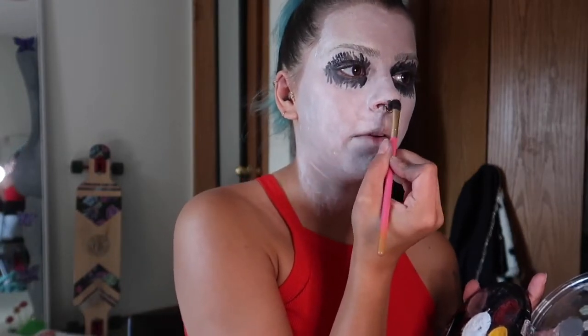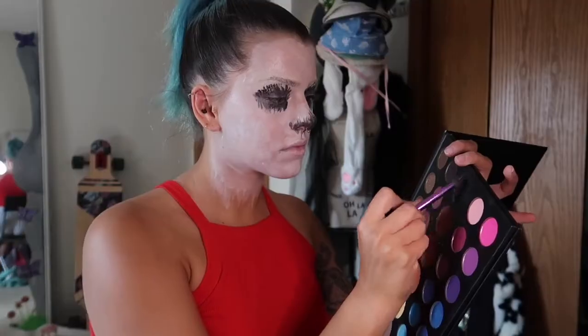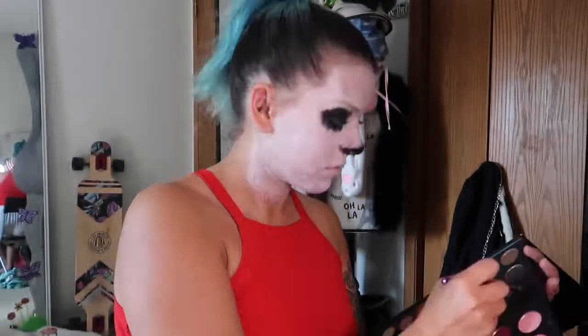Once we've got that, we're also gonna do some black along the bottom part of the nose. Before I move on to any more of the details, I'm gonna put in my eye contacts because they make my eyes water hella. So I'm gonna do that first and then come back.